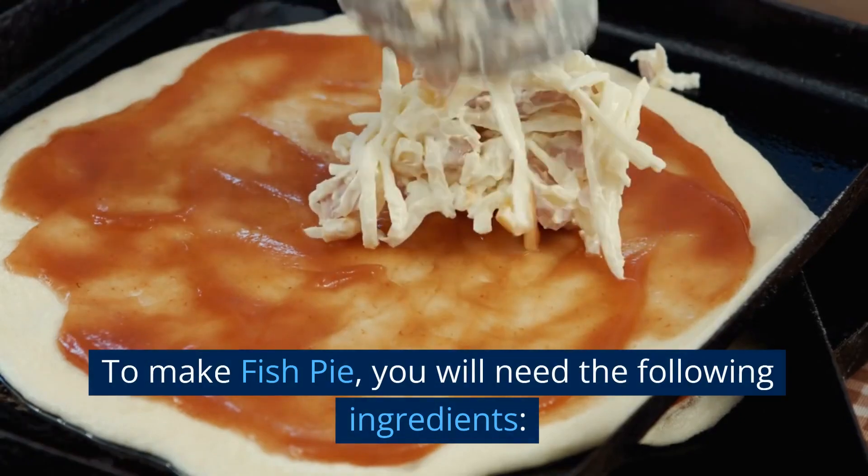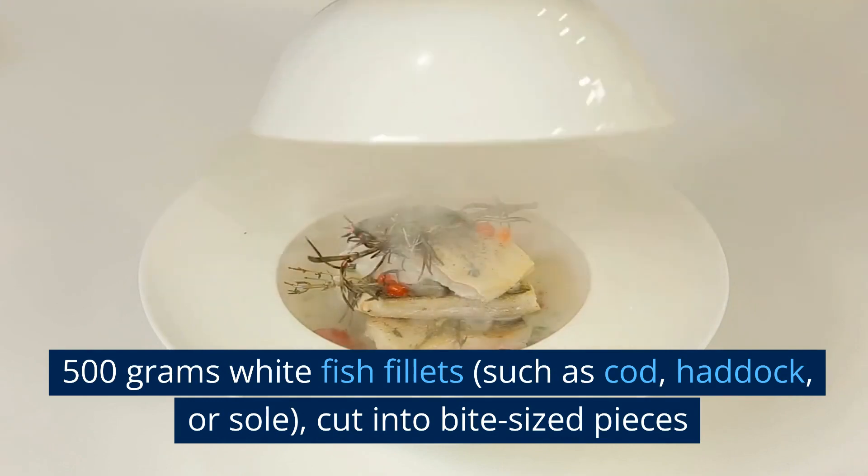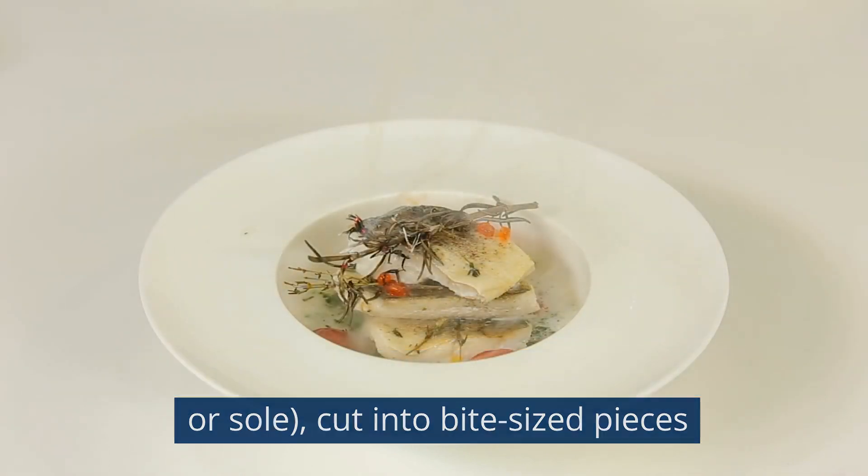To make fish pie, you will need the following ingredients: 500 grams whitefish fillets, such as cod, haddock, or sole, cut into bite-sized pieces.